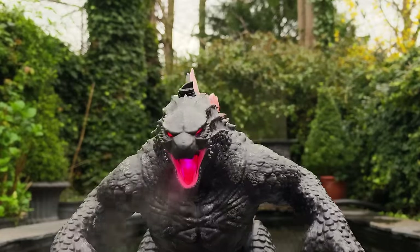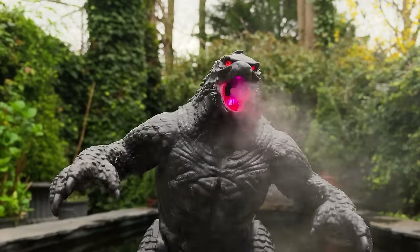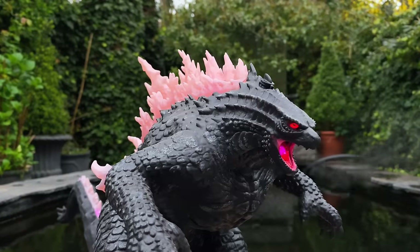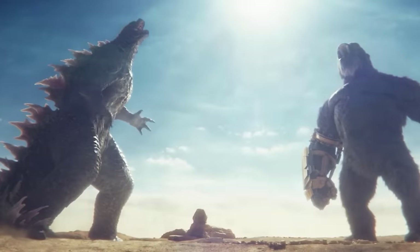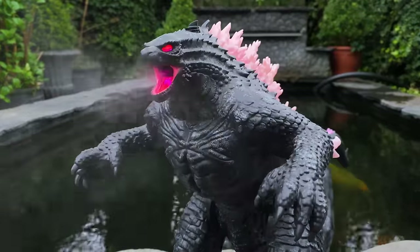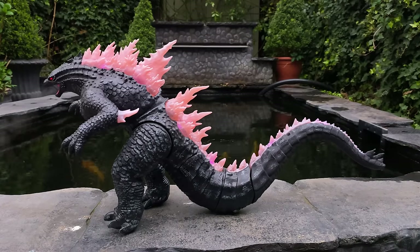I want to say a big thanks to Jada Toys for sending this my way. Alongside their previous transforming Optimus Prime, I think they are smashing it when it comes to remote controlled figures. I can only hope that they somehow find a way to create a King Kong to pair alongside this beast of a lizard. Be sure to let me know your thoughts down below, and until my next video — transform and roll out!